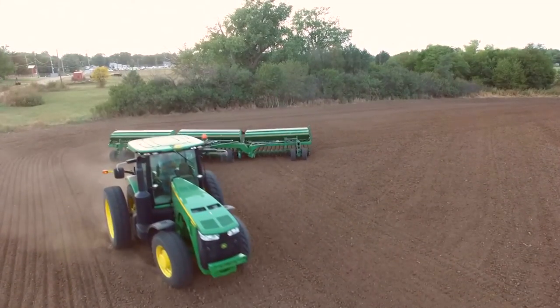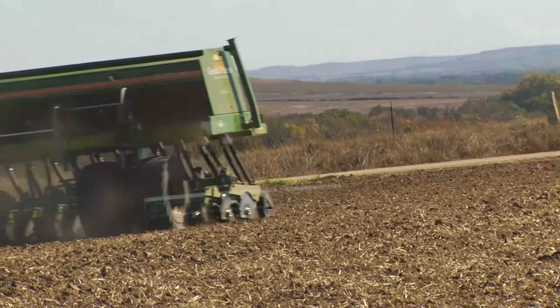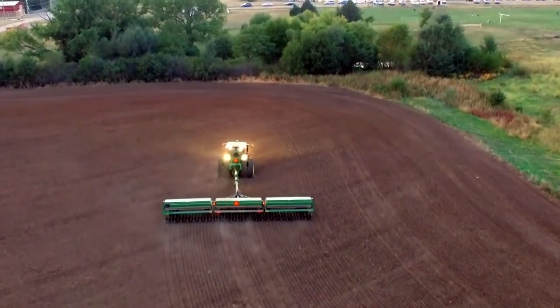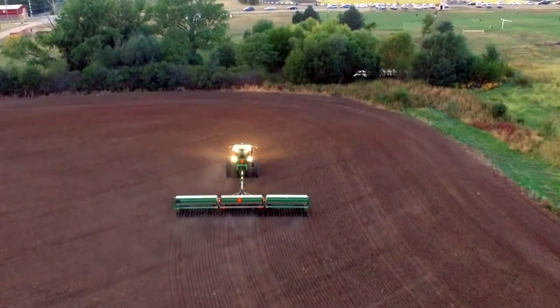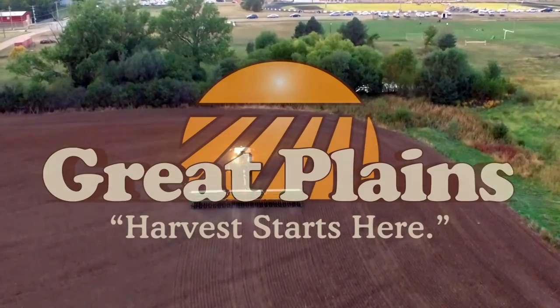Rugged construction, precise seed placement, and optimizing adjustments all add up to a 00HD unit that is up to the challenges of today's planting environment. The 00HD drill from Great Plains has proven to be one of the largest advances in seeding equipment in some time.